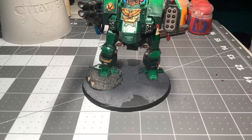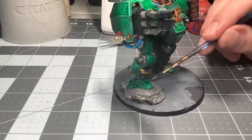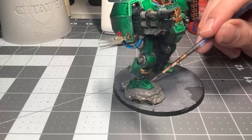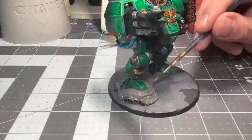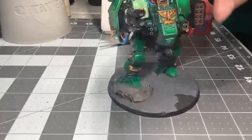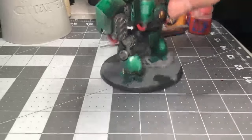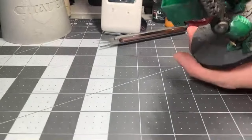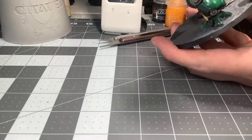The Necrons didn't get any new units — they just got new models for the Cryptothralls and Overlord. The Overlord looks really great — I love him. He looks like a mini Tanshard.